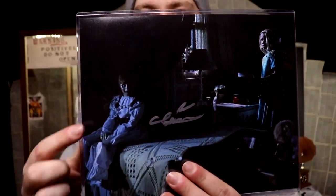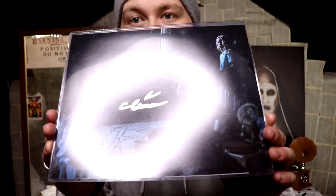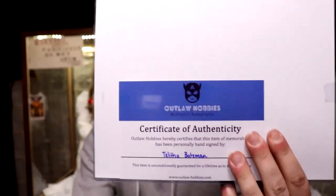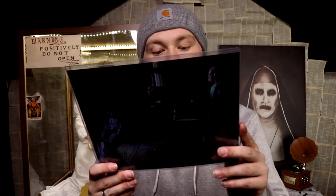Annabelle is sitting right there on the side of the bed, so this is an amazing photo. It's hard to see because it's reflective, but you can see the autograph stands out more than the rest of the image. It even has her name on the back, and it's got a certificate of authenticity from Outlaw Hobbies. It says: 'Outlaw Hobbies hereby certifies that this item of memorabilia has been personally hand-signed by Talitha Bateman. This item is unconditionally guaranteed for a lifetime as to its authenticity.'